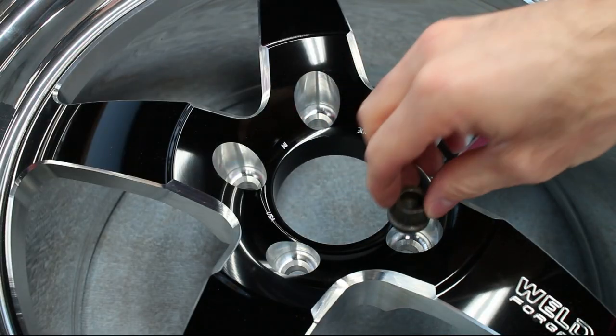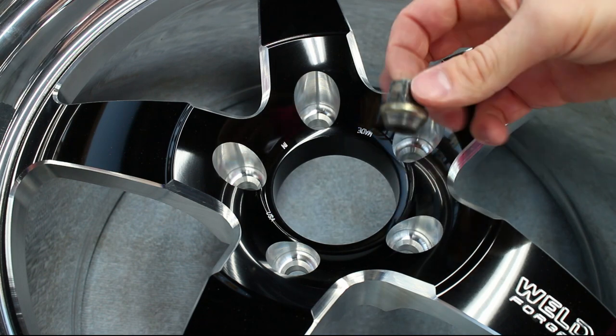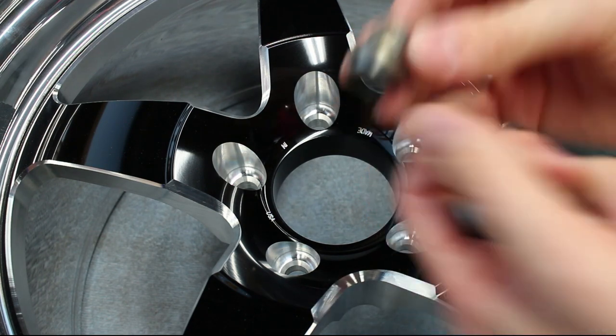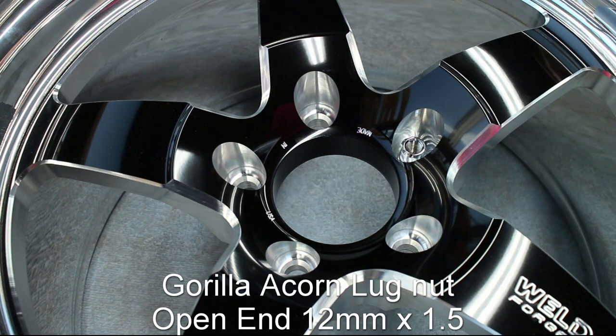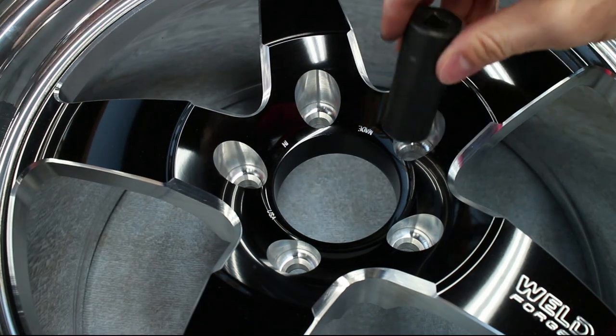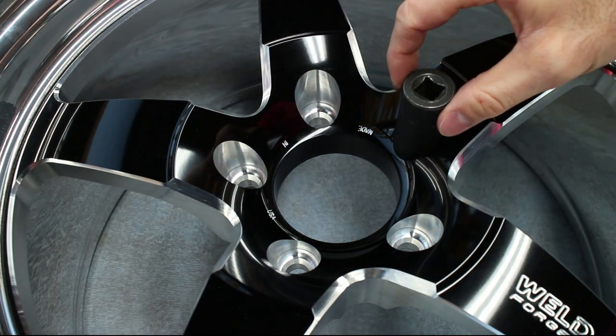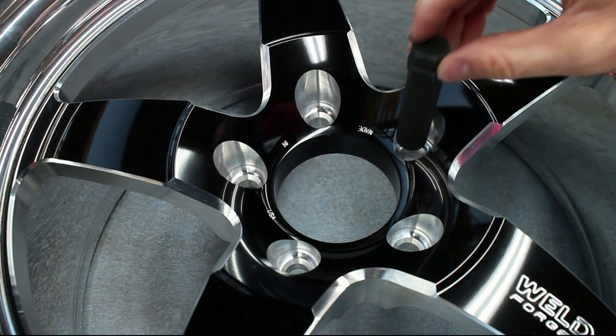The factory lug nuts are a bit too large for the 60-degree tapers on the Weld Racing Wheels. I instead used a small Acorn lug nut that fits perfectly. A socket for a 19mm lug is almost too big to fit in the wheel, so the Acorn nut's small splined socket is perfect.